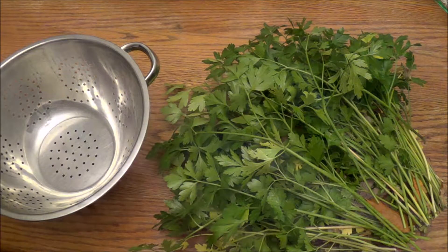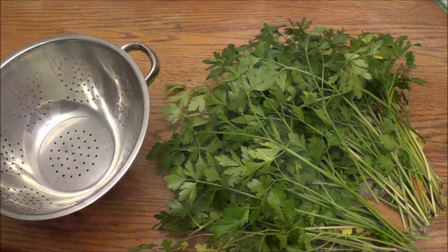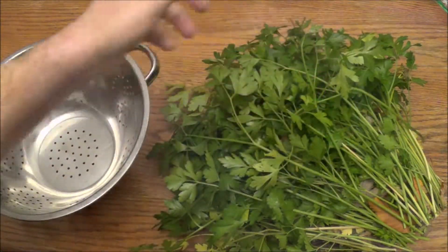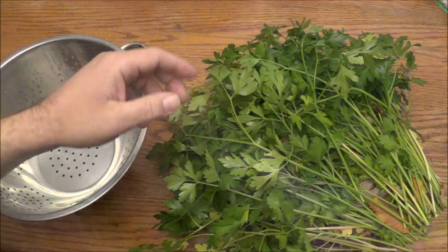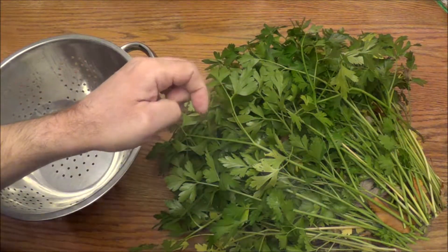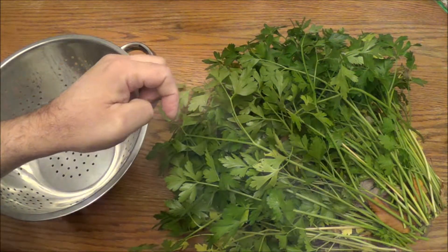Good morning, good afternoon and good evening and welcome back to Crew Seed's Gardening and Stuff. Today I'll try to show you how to dry parsley, and you can basically do the same thing with other things like basil, sage, thyme and stuff.